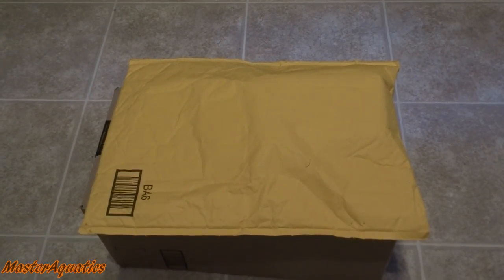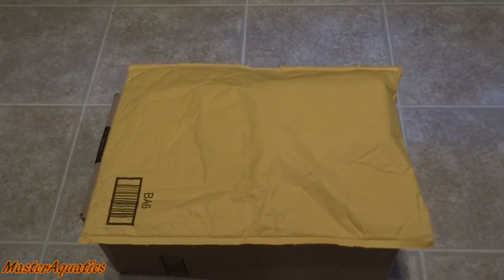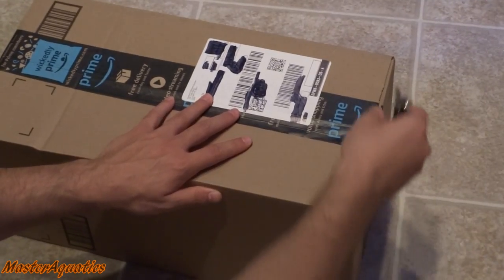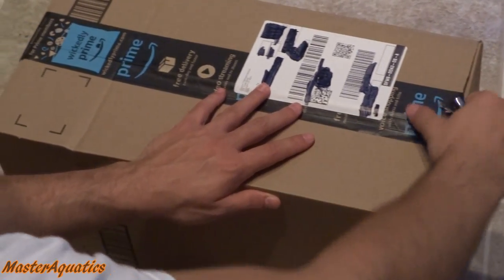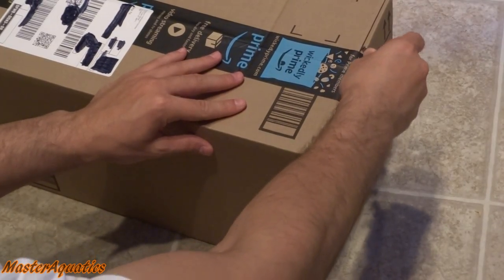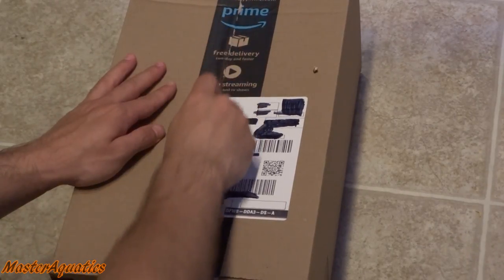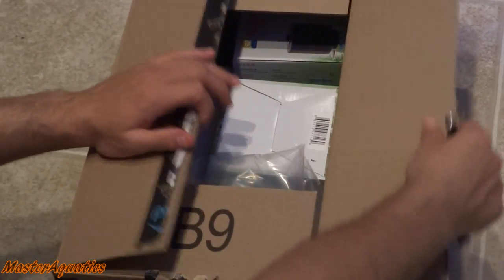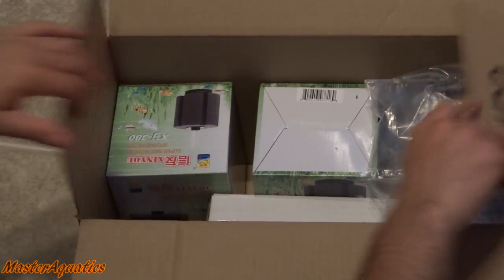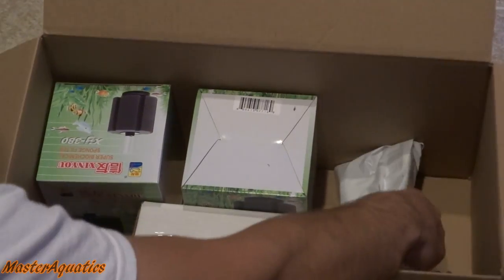It's Master Aquatics and I'm bringing you guys another video. I got two packages and this is going to be a different unboxing video — a non-live fish unboxing. I actually ordered some stuff for my aquariums, quite a few things, and I just wanted to share with you guys what I ordered. So here we go, hopefully you guys are ready.